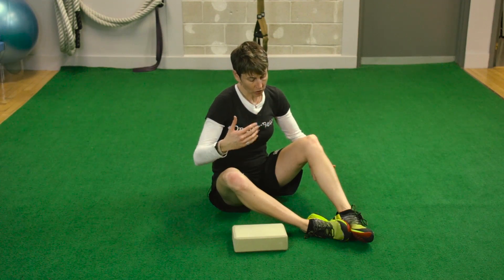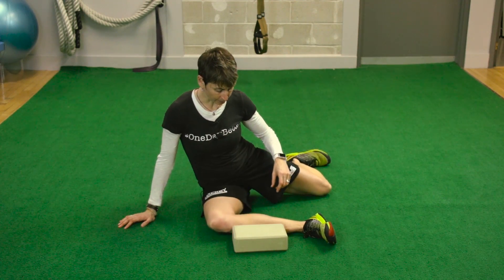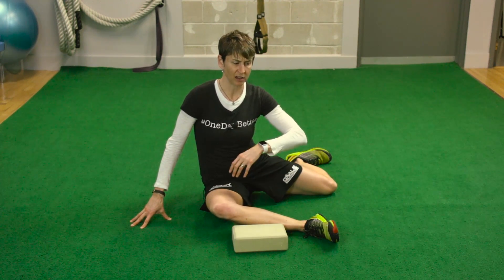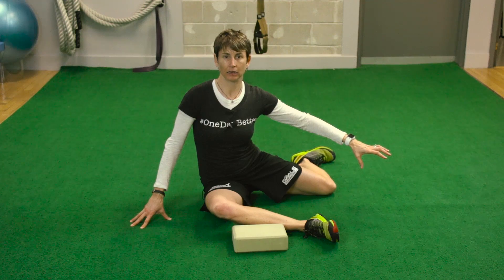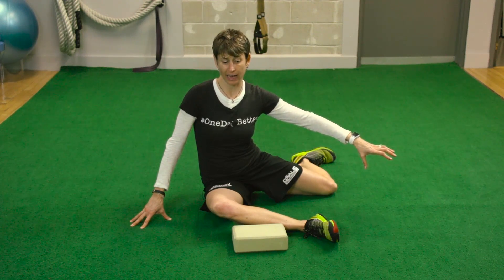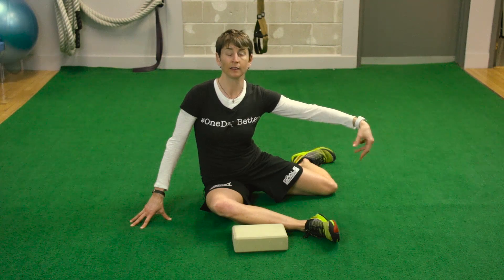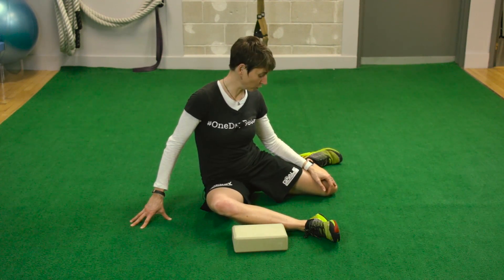This drill helps with mobility. Mobility, remember, is flexibility and stability together — which is exactly what you need. Just flexibility doesn't really help you. Just flexibility actually lets you get into vulnerable positions without any way to control it, which is often when injuries happen.